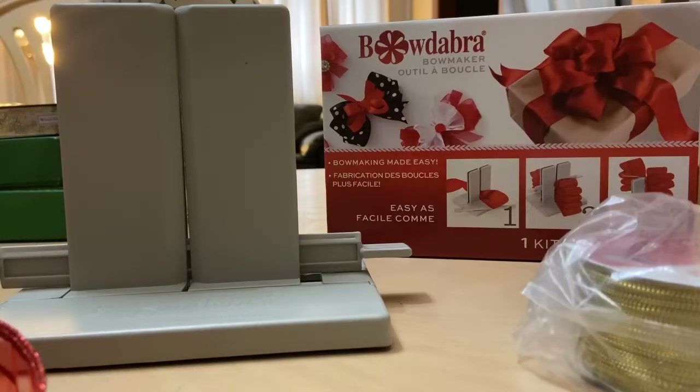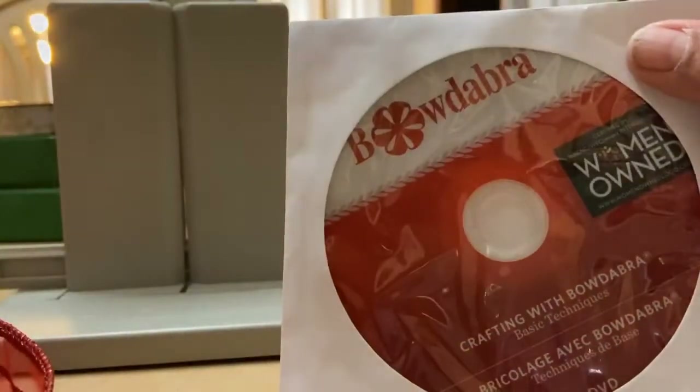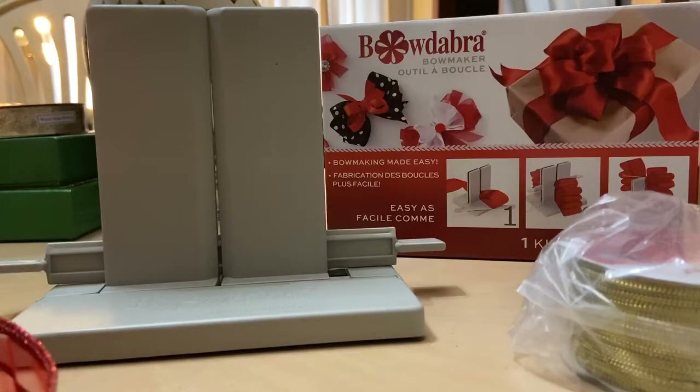The Bowdabra comes with a little bit of wire, as well as instructions, and it also comes with a DVD that has different types of crafts you can do with it. We're just going to play by ear to show you how simple it is. I'm going to walk you through the process, and this is the first time I'm using it, so if I can do this, you can do it too.